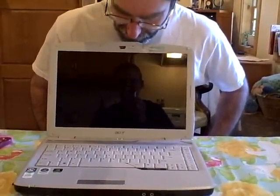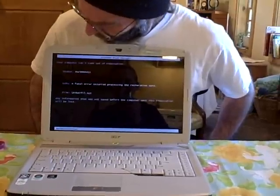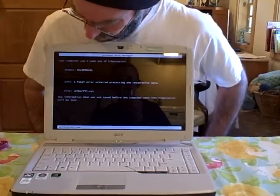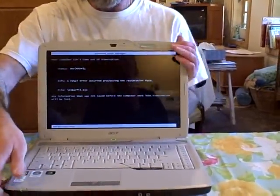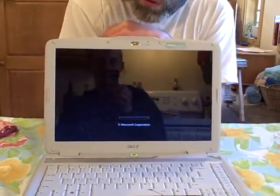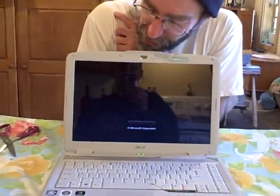Well, it is turning on, which is always a good sign. And what did it come up and say? 'Your computer can't come out of hibernation.' We had it hibernating — and we changed the memory. So it can't come out of hibernation because of a fatal error; any information that was saved will be lost. That's okay. So there's a little moral of the story for when you're doing video: if your computer is in hibernation, it might get very puzzled by the fact that you changed the configuration.